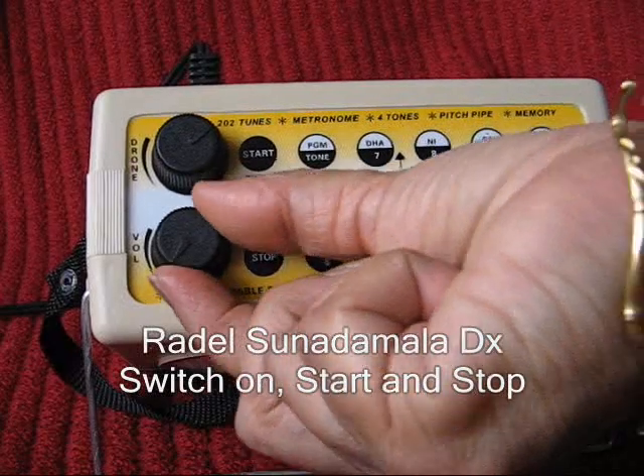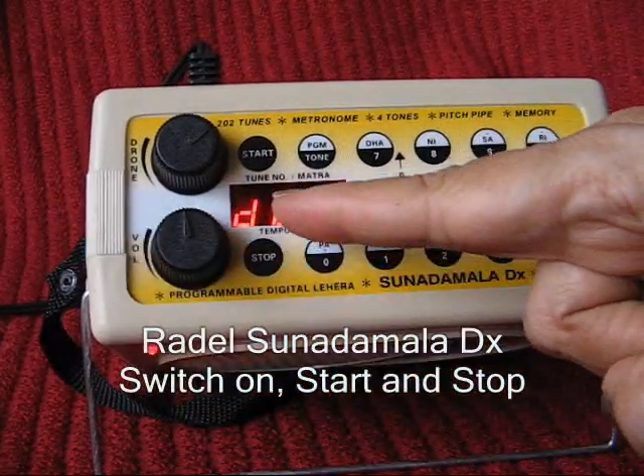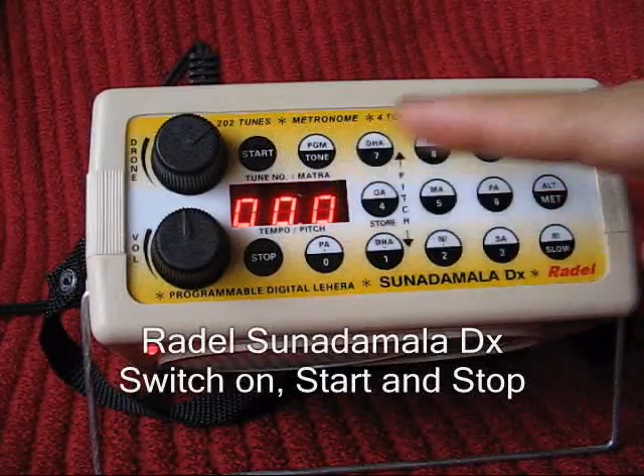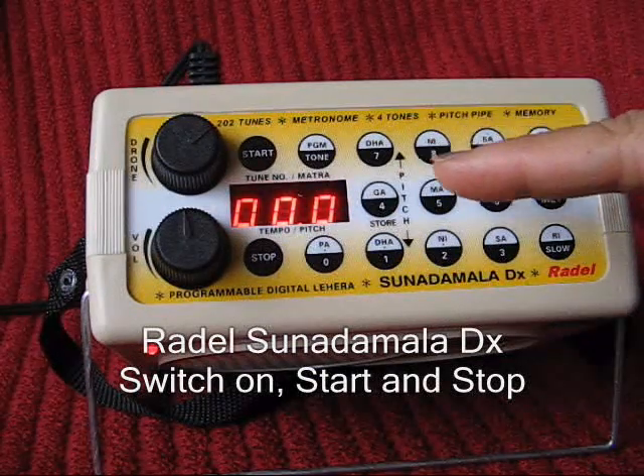Switch on the Sunadamala. The instrument performs a self-test with 'RADEL' followed by '0.0' on the display. This shows a default selection of Teen Tal in the Raga Chandrakauns.